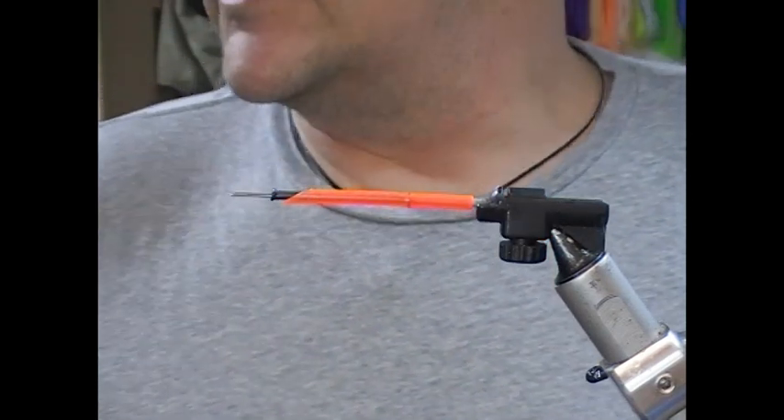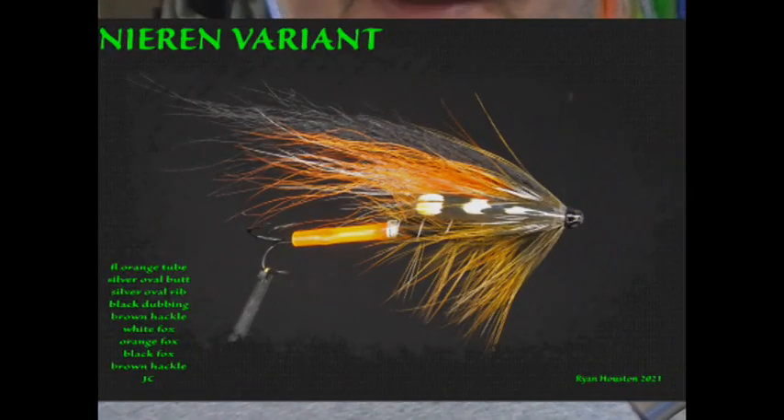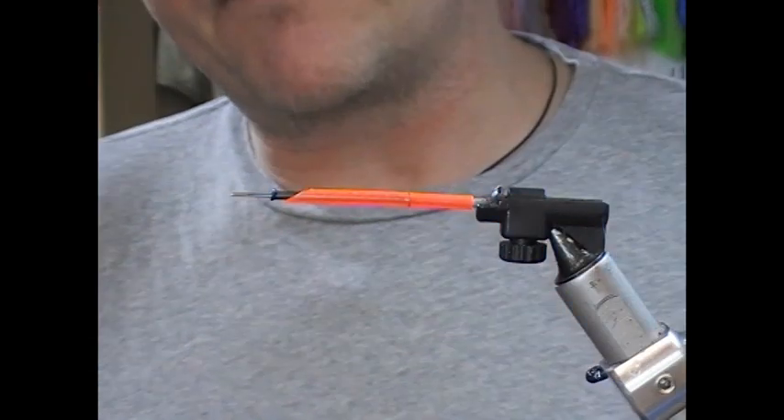So tonight what I'm going to do is tie a Danish sea trout fly. I'm sure I'm probably not pronouncing this correctly, but it's a Niren variant. The Niren was a fly developed by Alf Pedersen for the Karop River, and this is a slight variation on that.